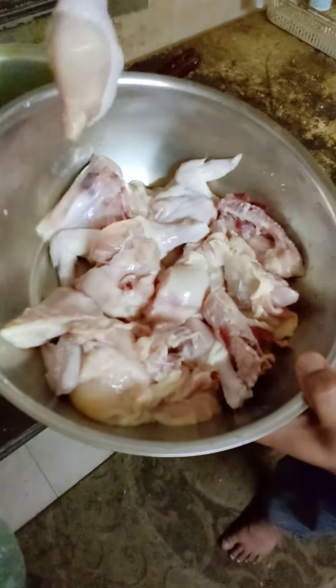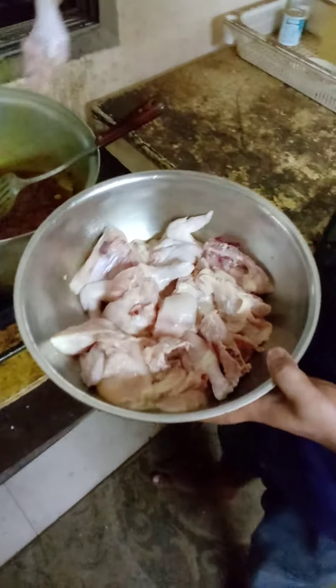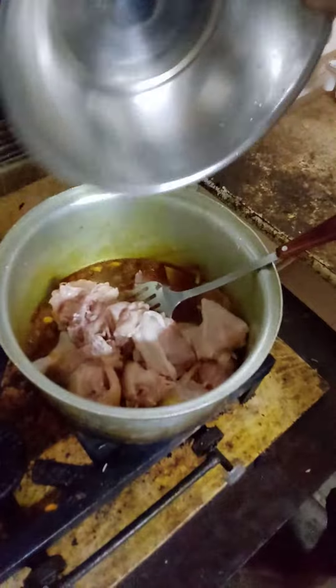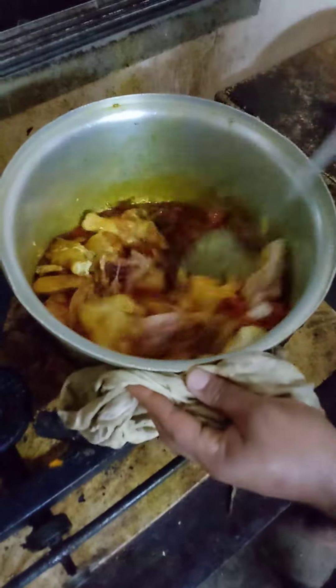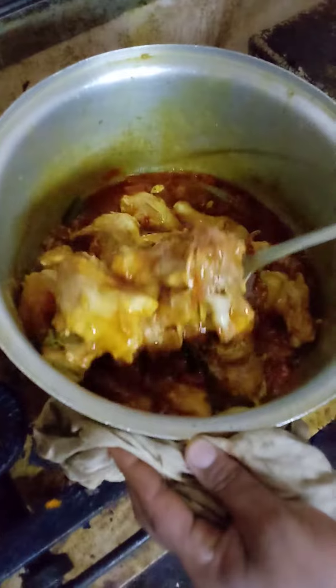Today I am bringing to you the fresh, healthy and tasty Bengali Muruga Puna. Put 1,400 kg chicken in the masala Puna. Very, very tasty and delicious Bengali Muruga Puna. Delicious recipe in Bengali style.